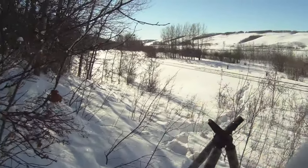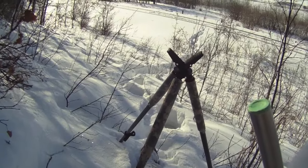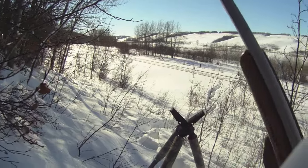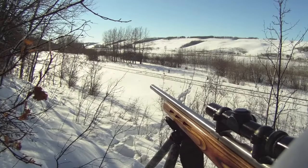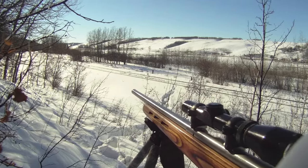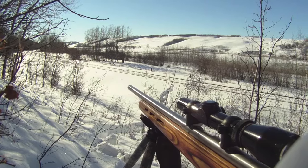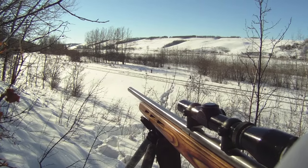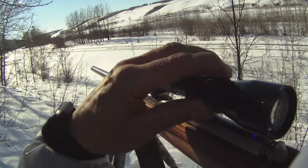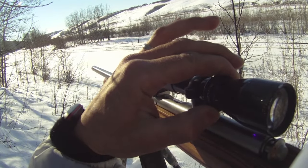Here I am setting up the tripod again at another stand. I was actually going to leave this stand when I looked down the tracks and saw a coyote running in. I'm using the rabbit collar — it's off in the ditch and it had been going on for about 10 minutes straight. This coyote heard it from a long ways away. There's that coyote, and it stops just short. I was really hoping it would come past those bushes.